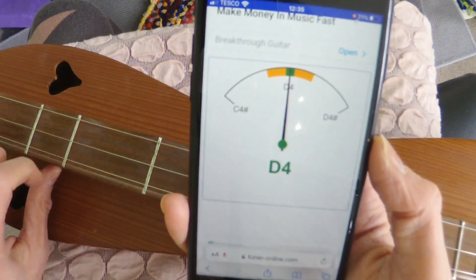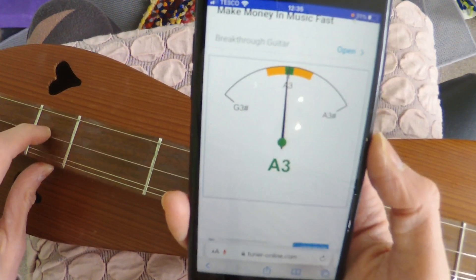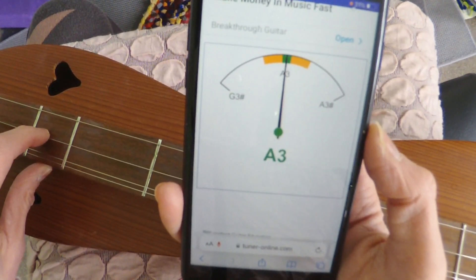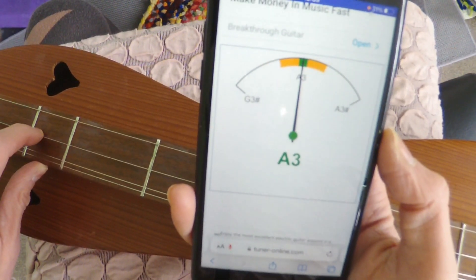We check the other one, and the middle string should say A3 — and it is in tune. The number is very important: if the number is A2 it will be far too slack, and if it's A4 it will be far too tight and the string will snap.